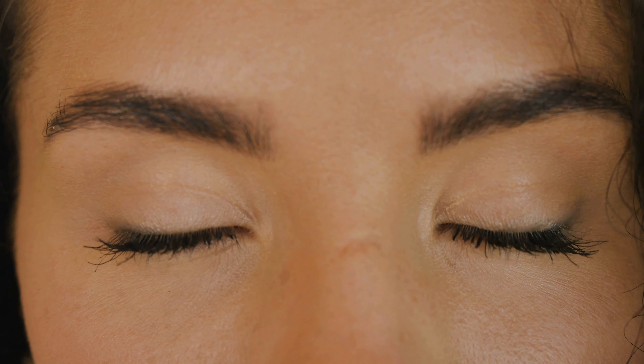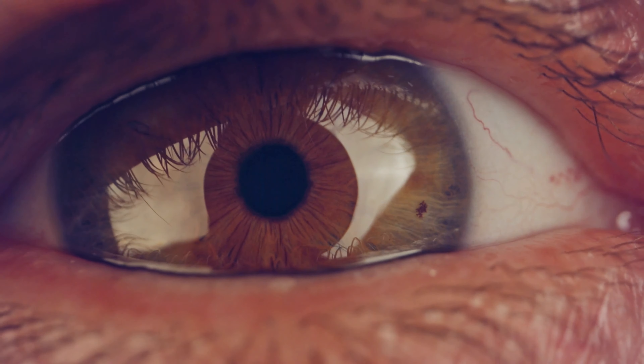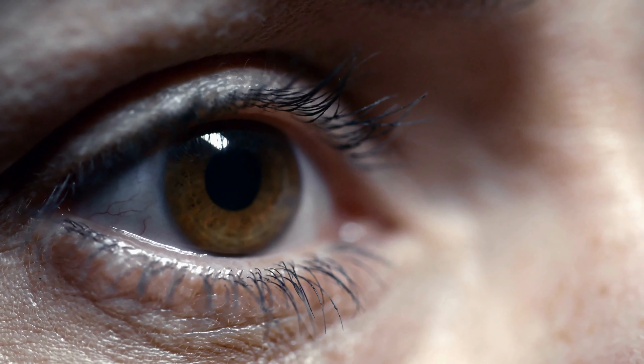Eye Exercises for Improved Vision. Not only does your body need exercise but your eyes need a workout too. Eye health is just as important as anything else, so taking the time to exercise your eyes — for people who may have myopia, or nearsightedness, and/or astigmatism — is essential. Check out these 6 easy eye exercises that have been known to improve vision and help relax your eyes.